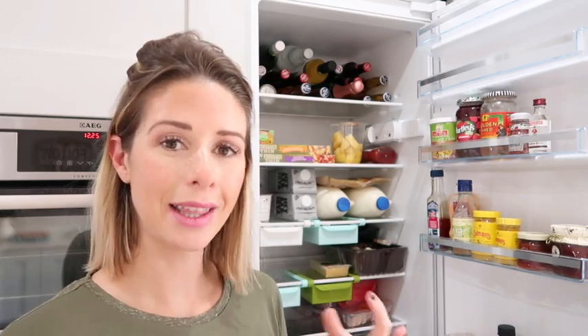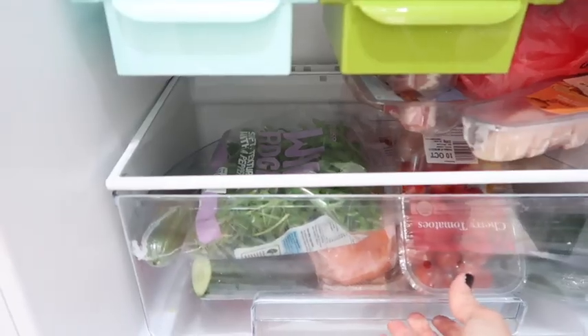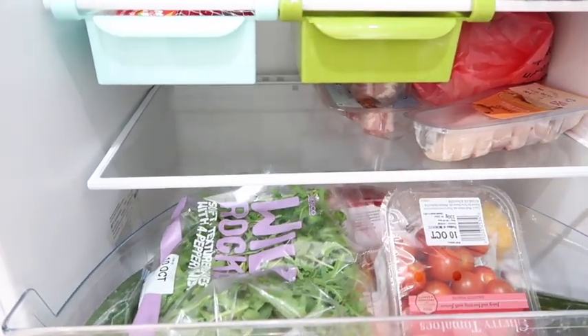On the bottom shelf I dedicate that purely to meat. Meat kind of freaks me out a bit — I worry the juices will drip down and contaminate everything. So if I put it on the bottom shelf, still in a carrier bag, my head's okay with that. That's also something we use really quickly, otherwise I freeze it if we're not going to use it in the next couple of days. In the bottom drawer I put all of our salad things — older stuff on the left-hand side, newer stuff on the right, so everyone in our family knows to go to the left first.